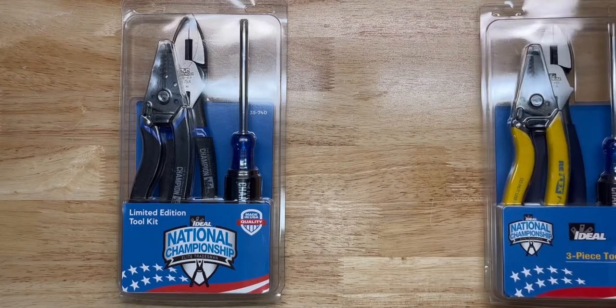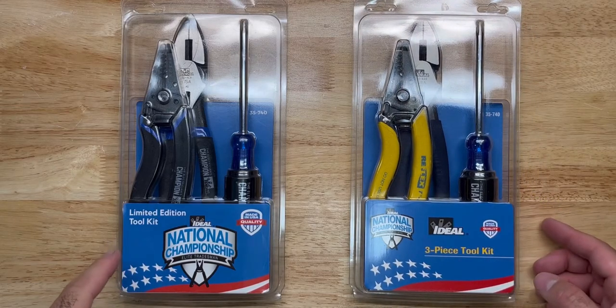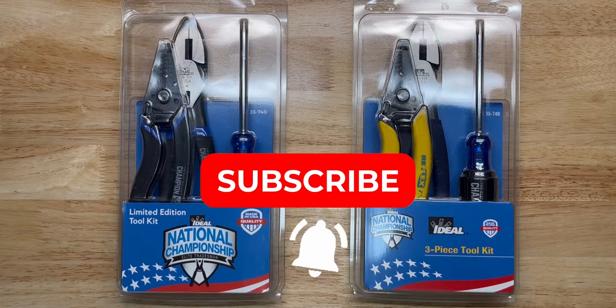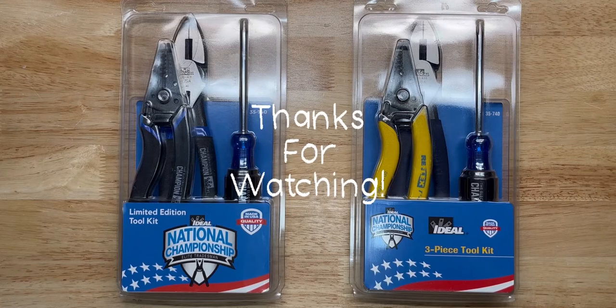There's also a three-piece tool kit which reflects the same variants of the Limited Edition. I hope you liked this video — feel free to comment, don't forget to subscribe, hit the bell, and I'll keep making more content for you. Thanks for watching and until next time.